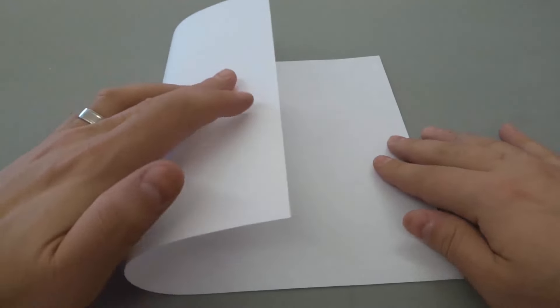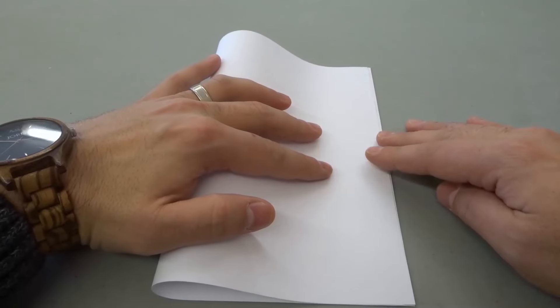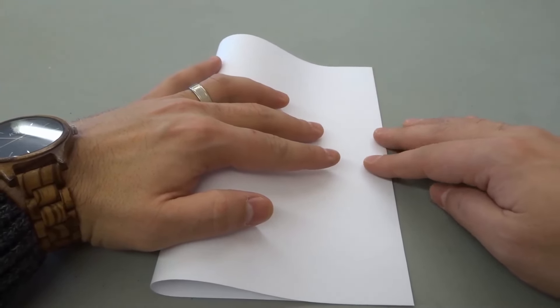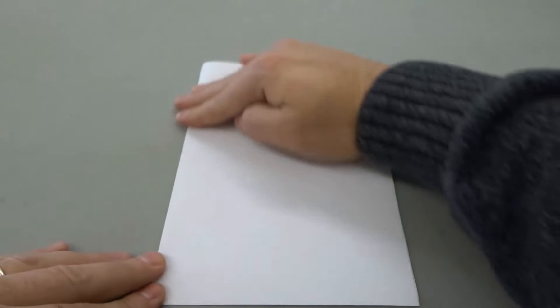We're going to start off by taking the left edge and folding it in half to the right edge. Make sure that everything is lined up nicely, all of your creases are nice and straight, and then give it a nice crease just like that. So we've now folded the paper in half.